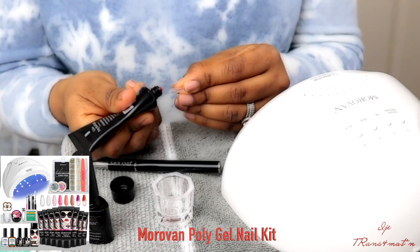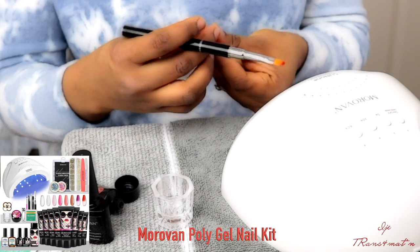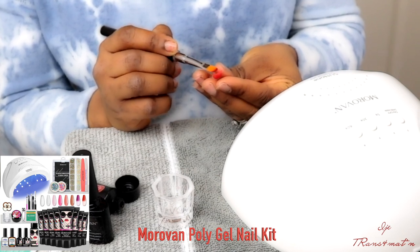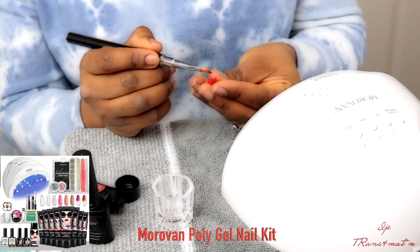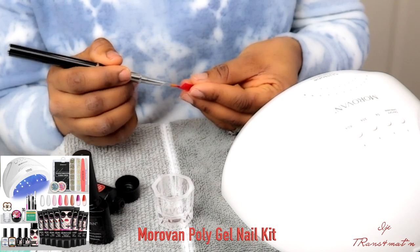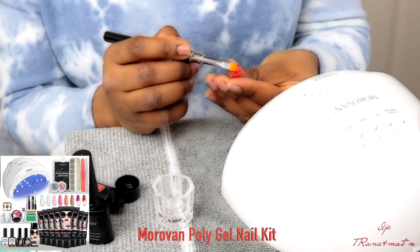One very good thing about this system is that it comes with everything you need in the kit — rhinestones, different designs, different colors, a cuticle pusher — everything. It's not expensive, and it has so many different colors to choose from. You can wear whatever shape, size, or color at any time, and change it whenever you want.